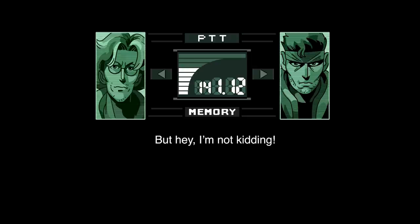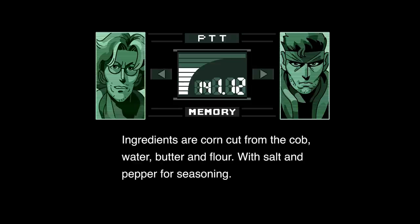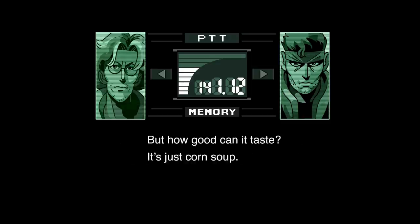But hey, I'm not kidding. Corn soup is a soup made typically of sweet corn. Ingredients are corn cut from the cob, water, butter and flour, with salt and pepper for seasoning. Additional ingredients vary by region and may even include eggs. But how good can it taste? It's just corn soup.